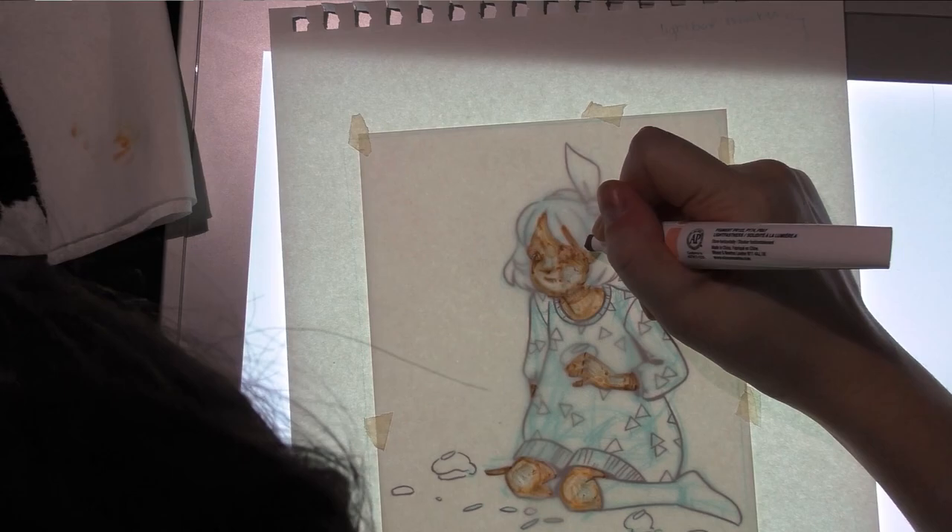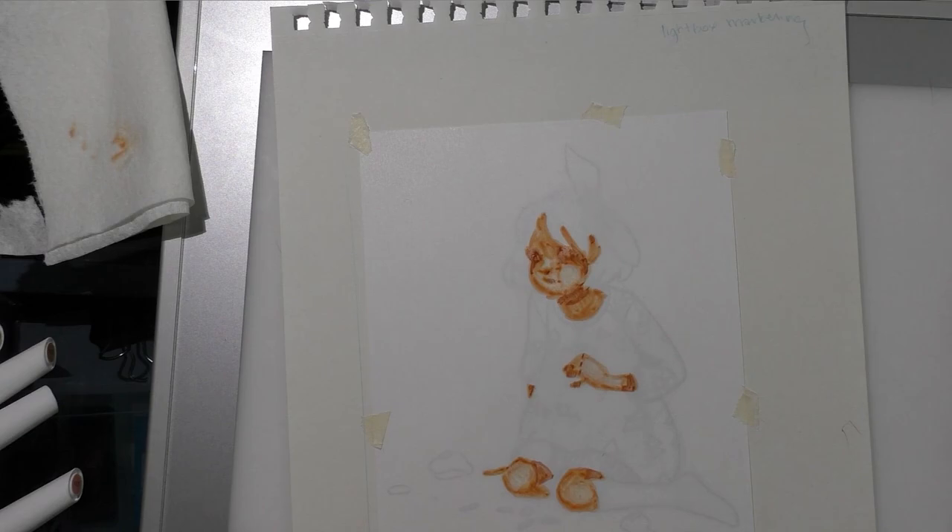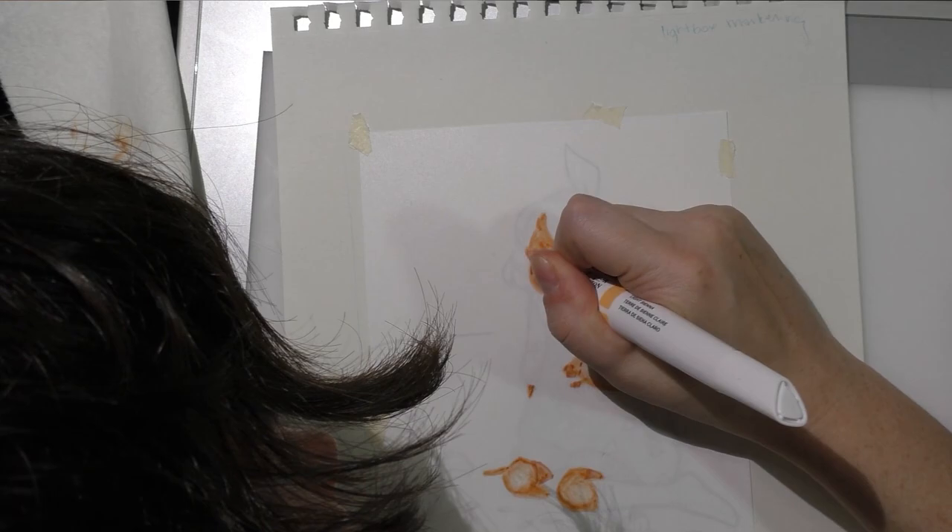That's how it looks now, which in my opinion kind of looks like a mighty mess. I'm going to try to blend it out a little bit with the color I used originally — light sienna.